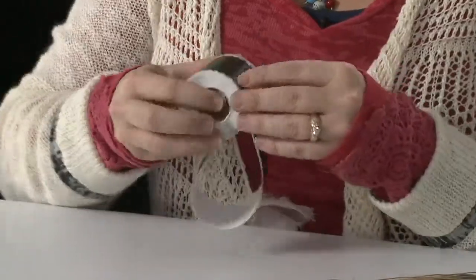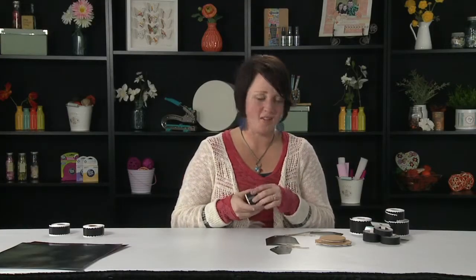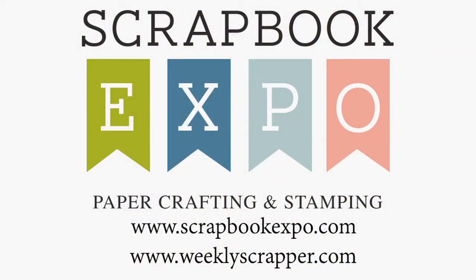Those are all of the fun new items that we've added to our Artist Edition Collection. Thanks for joining me and Scrapbook Expo. We'll see you next time. Bye.